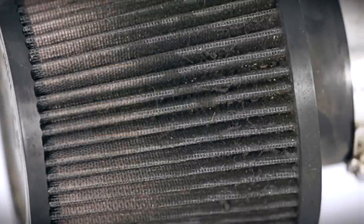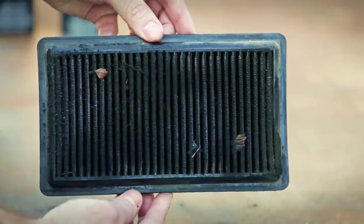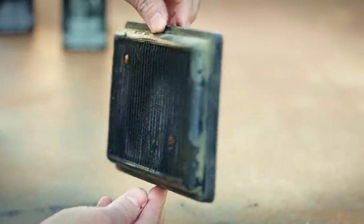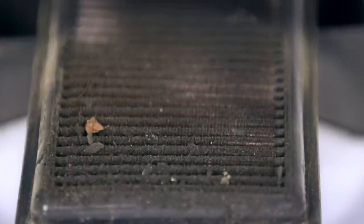One of the many benefits of K&N air filters is that they are washable and reusable. We suggest you inspect your filter annually, or more often if you drive in dusty or dirty environments. When dirt collects to a point that exceeds the wire mesh, it's time to clean and recharge your filter.